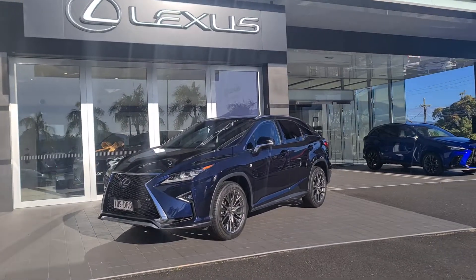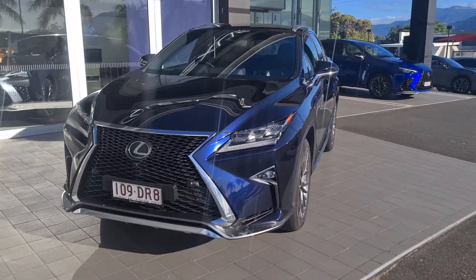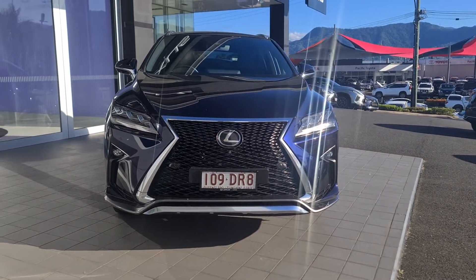G'day Cam, just a quick video around the RX for you mate. As you can see, the blue looks pretty stunning in the sunlight.